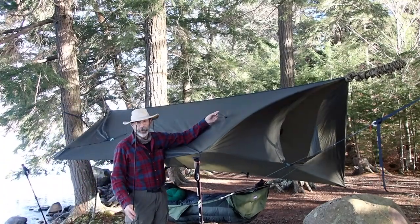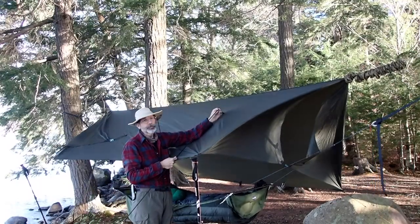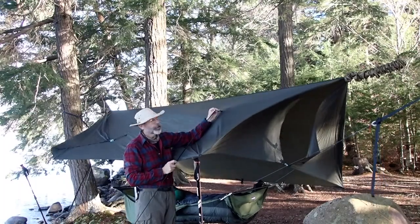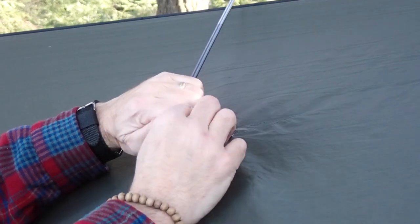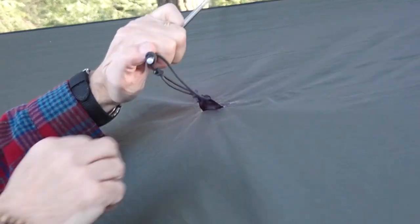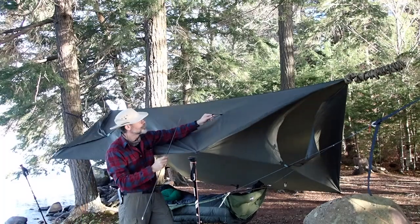I've seen some people struggling with the panel poles and the pole mod. Their first thought is to just wrap the line or shock cord they have on the panel pole around the pole tip, and it just pops out. Even if you put it in with a half hitch or another hitch, if you don't keep tension on it, it pops off. I have a solution for that.